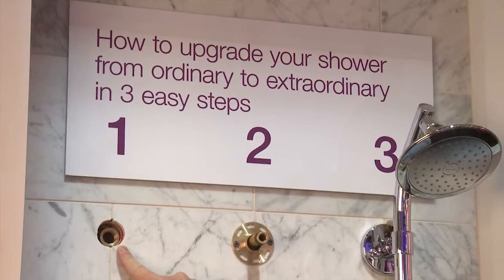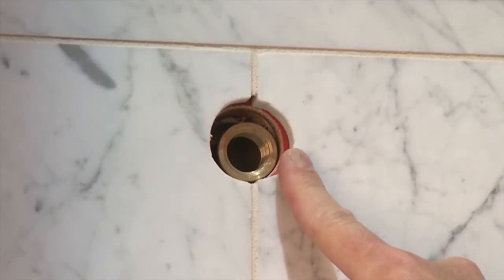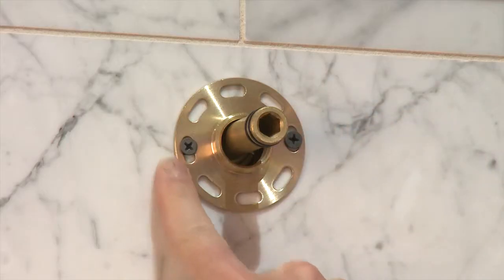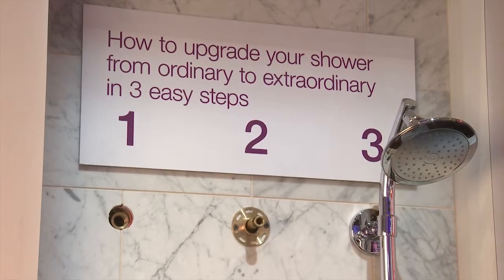Number one: take off your old shower arm to expose the existing Shower 90. This is really cool because we're not touching any pipes behind the wall. Number two: install the special Hydra Rail fitting in the mounting hardware. Number three: simply install the column.